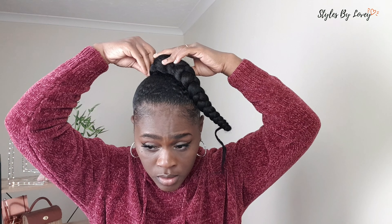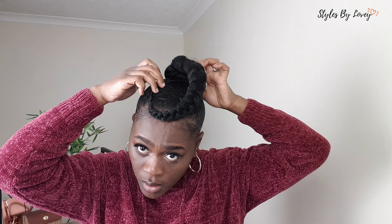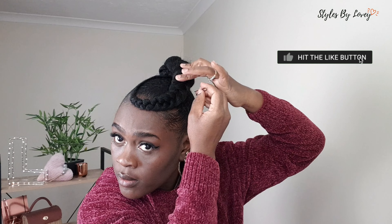This hairstyle is really easy and simple to do, as you can see. If it's your first time stopping by and you like my vibes, my personality, or whatever I'm offering on here, please subscribe to the channel, leave a like on this video, and turn on your post notifications so you'll never miss another video from me.